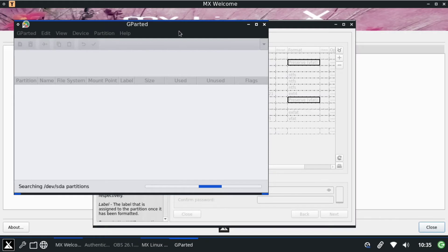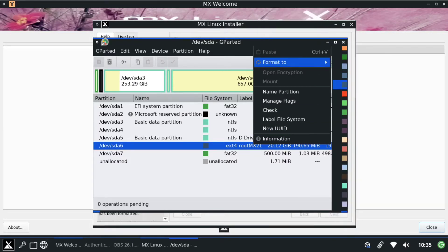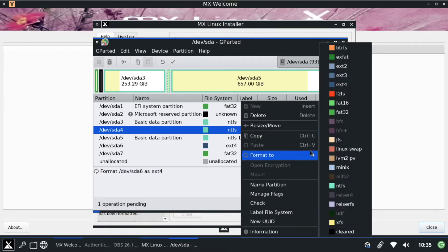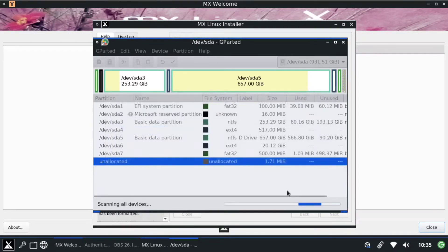We already have partitions created, but for a successful installation we'll reformat them. Find your main partition and click Format to ext4. Now find the 500MB partition and format that as ext4 as well. Then click the tick icon to apply all the functions we've set, and it will refresh the partitions. Once that's done, close the window.